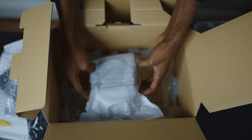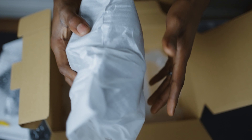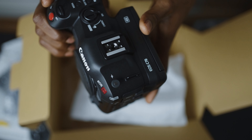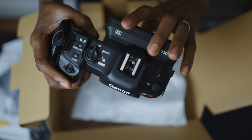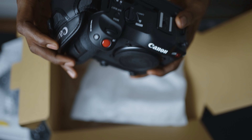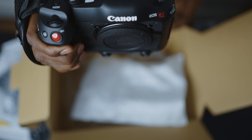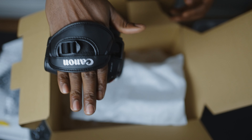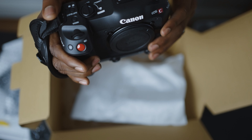Now to the main attraction — the Canon EOS C70, the budget-friendly cinema camera. This is a bit lighter than what I was expecting, and that's a good thing. I'm surprised to see how bulky this thing is. I've been seeing pictures and videos of it online, but seeing it now in person — it's really big.